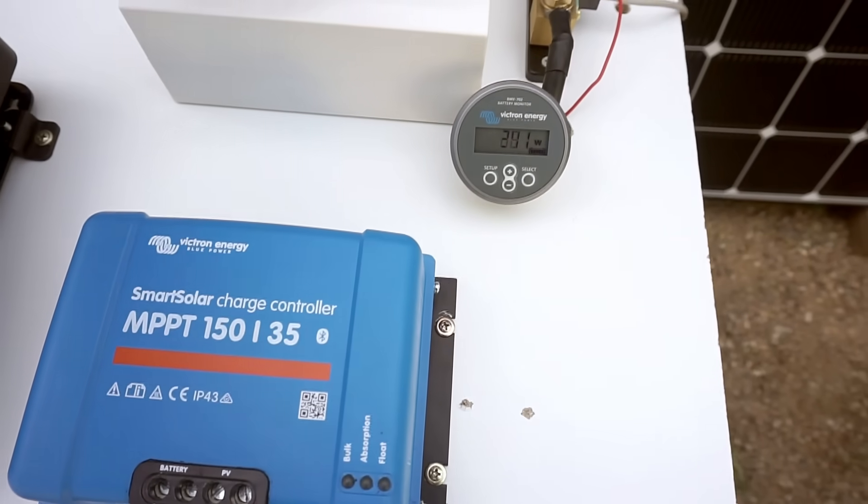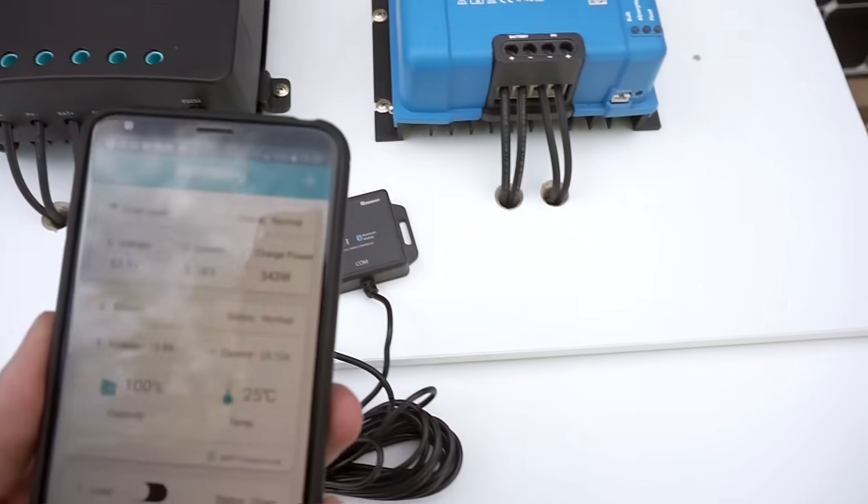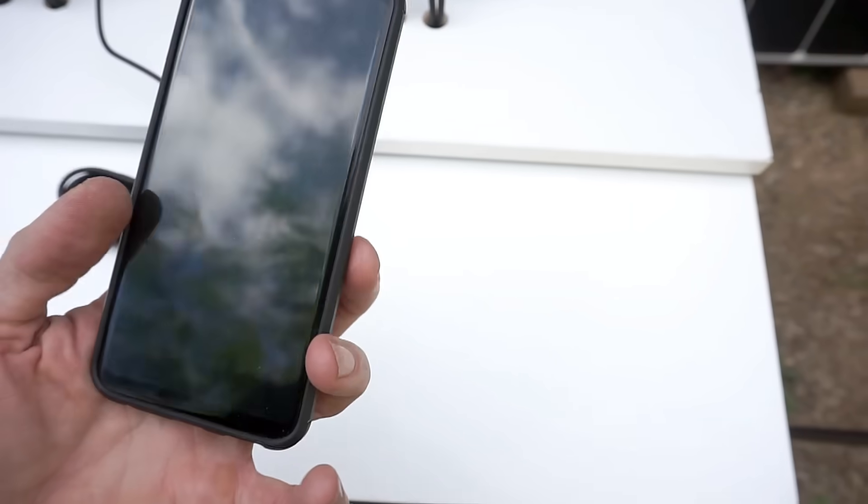And last but not least, the Victron. I'll quickly switch over to the Victron app to monitor it.